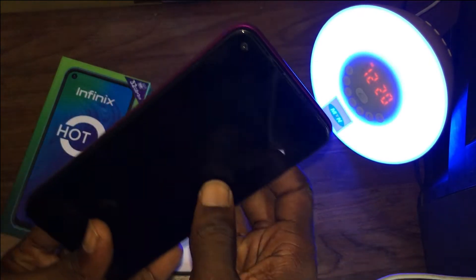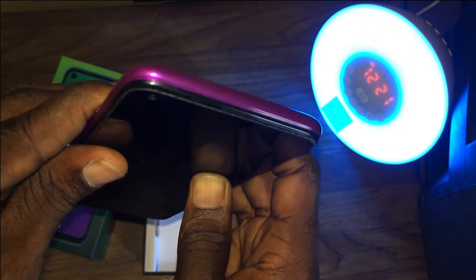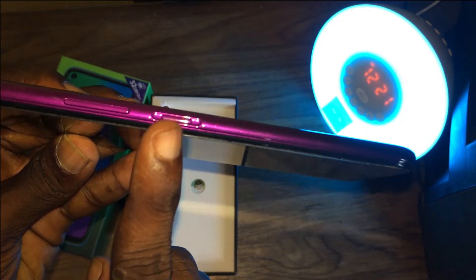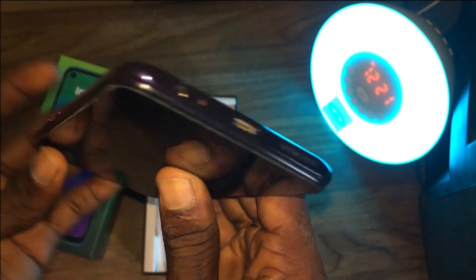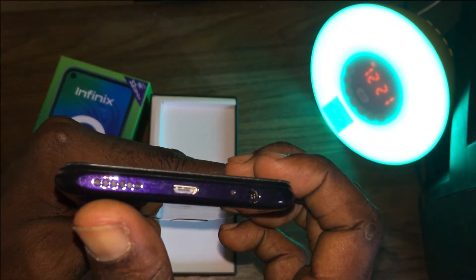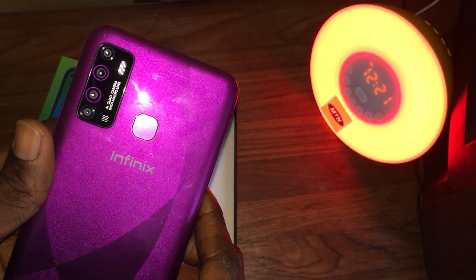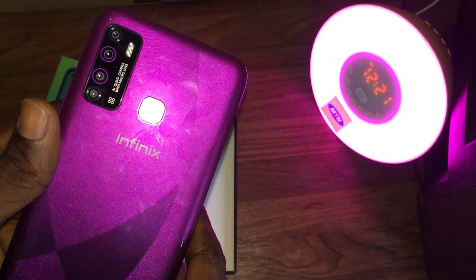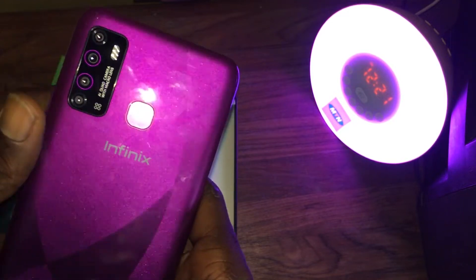On the left side we have the SIM ejector tool slot for two SIM cards and a micro SD card. On the top we have nothing. On the right we have the volume buttons and the power button. At the bottom we have the speaker, the micro USB 2.0, the microphone, and the headphone jack. At the back we have the quad camera setup, the fingerprint sensor, a triple flashlight setup, and the Infinix branding.